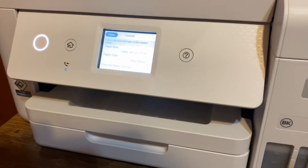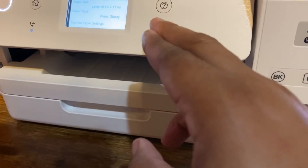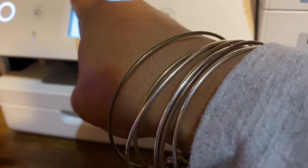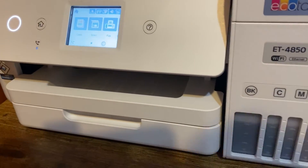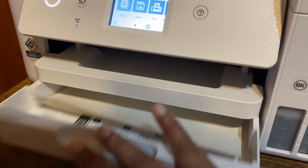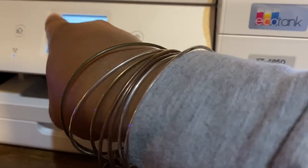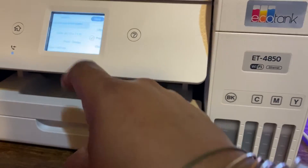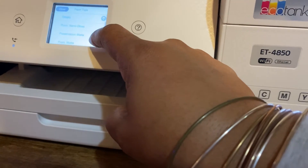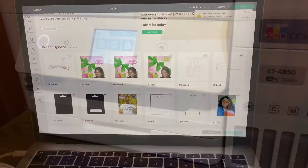On this Epson printer, once I loaded my paper, I need to change the paper setting — it was under regular paper, so I change it to premium glossy paper, eight and a half by eleven letter size. I close it, and the printer recognizes the change. I select premium glossy from favorites. You can also choose ultra glossy, glossy, semi-gloss, or premium matte — but I use premium glossy or ultra glossy. Let's try ultra glossy this time.